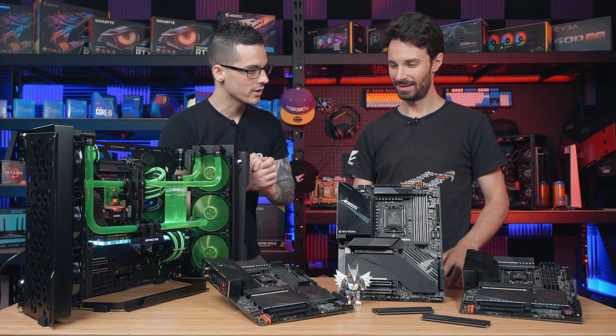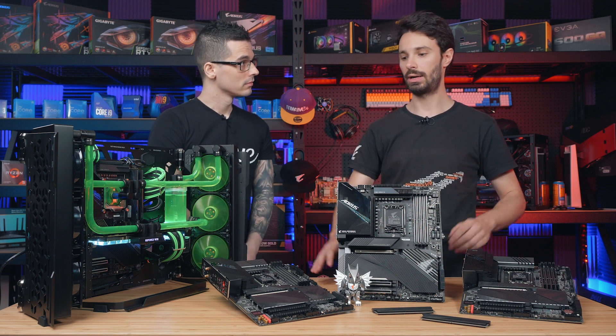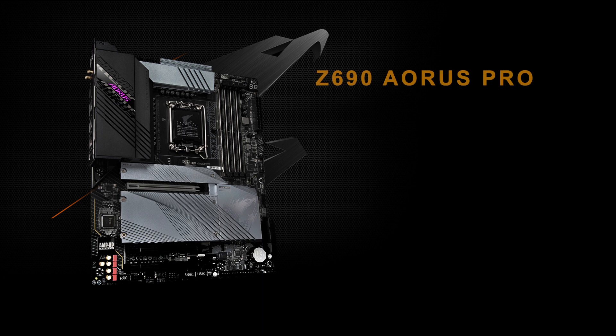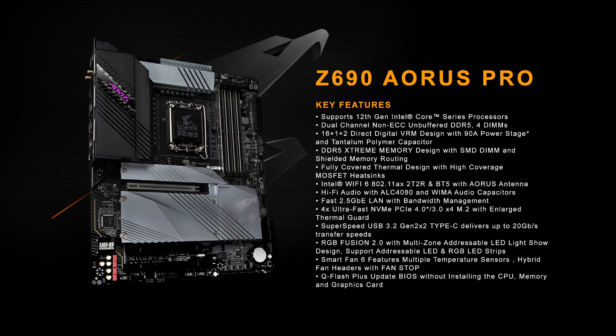And what about these two boards on the side? So these two boards are more of our mid-range Z690 Aorus Pro. If you're after really good performance out of the box, these are definitely the ones for you. In terms of VRMs they've got 16 phases of power — similar design actually across all of our ATX Z690 motherboards. So that goes pretty much across the board: both Aorus and Gigabyte motherboards from the Z690 range will get 16 phases of power minimum.